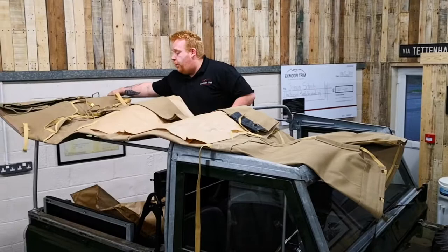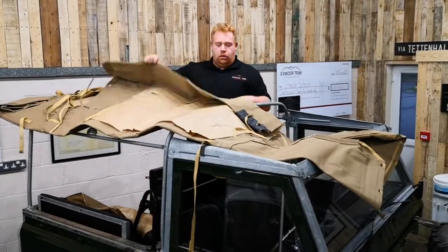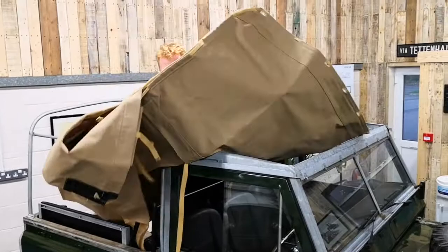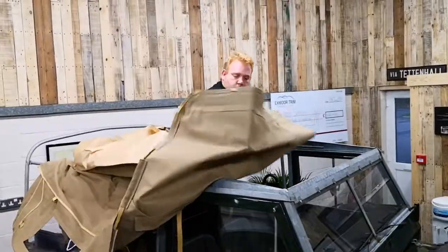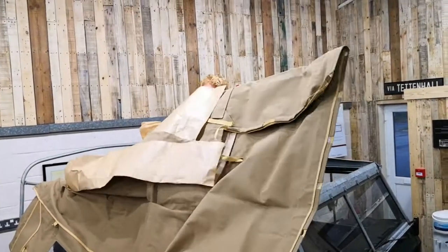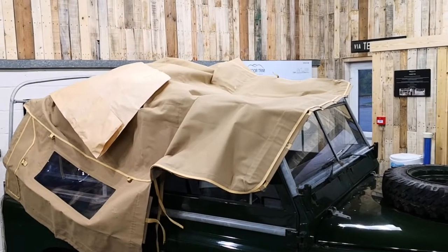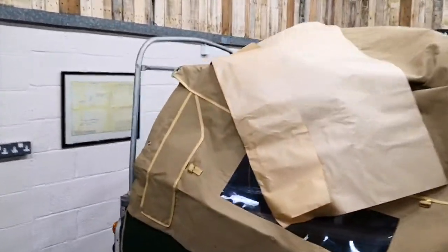Unfold the hood on the left of the vehicle, roughly getting the hood positioned in the back of the vehicle.